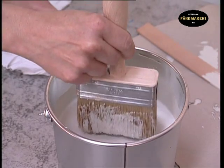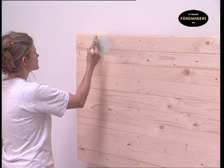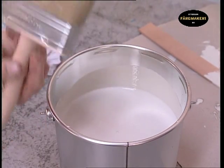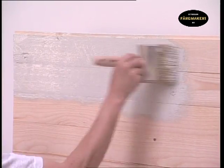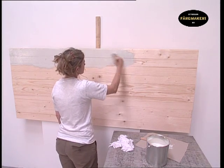Avoid dipping the brush too deeply so that you get too much paint on it, as this can result in it being runny and difficult to achieve a smooth finish. The paintbrush we are using is a large wide facade brush that covers a large area. Using a criss-cross technique, the paint is applied in all the recesses. Make sure that the paint is evenly distributed over the entire surface.